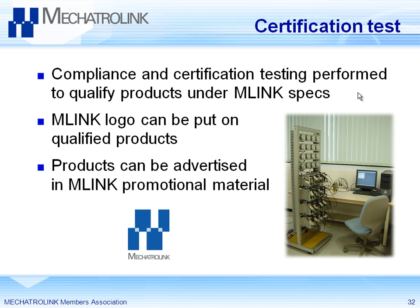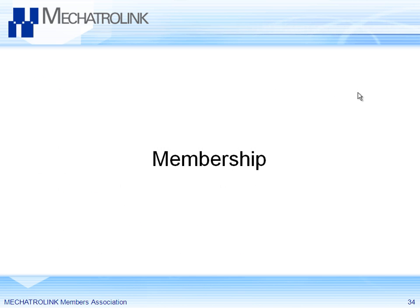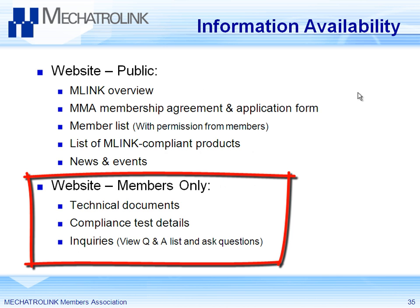Mechatrolink certifies products at its headquarters facility in Japan. If you want to put a Mechatrolink logo on your product to indicate conformance, you put it through the certification tests. Vendors considering your product will see it has Mechatrolink certification and know it's been verified. Several tests are done at the conformance lab, including noise immunity and communication tests — not something you can do at home because they use specialized noise test hookup probes.